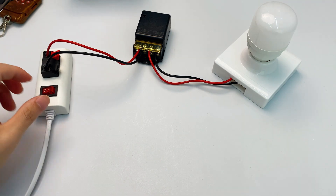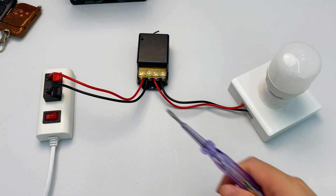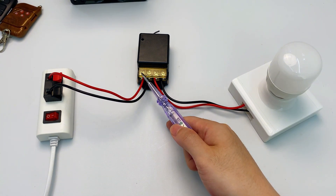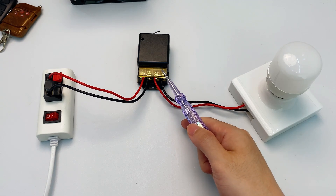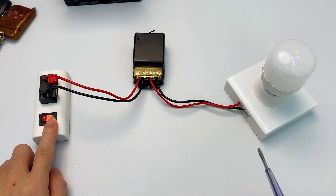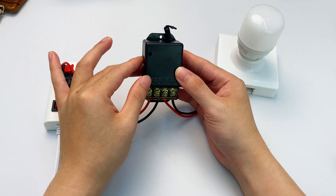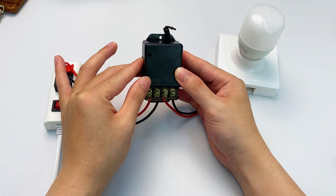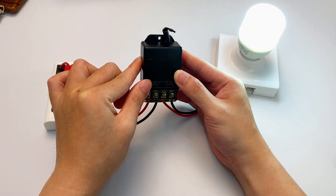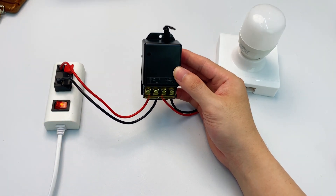Wiring done. Let's double check everything — make sure no wires are shorted. A short circuit is when live and neutral wires touch each other. Confirm all connections are correct and there are no short circuits, then we can turn on the power. Press the learning button once: the indicator flashes and the light turns on. Press the learning button again: the indicator flashes and the light turns off. That's how the learning button controls the light on and off.